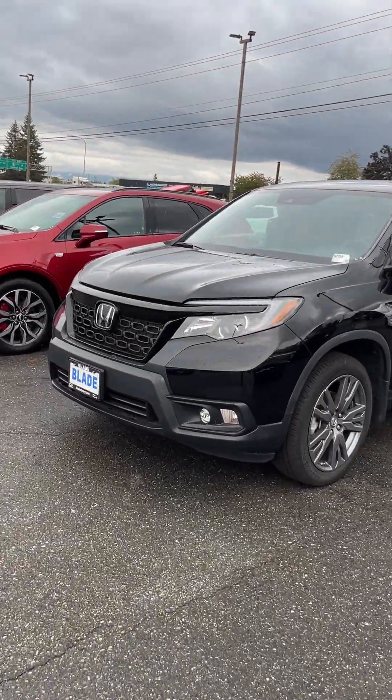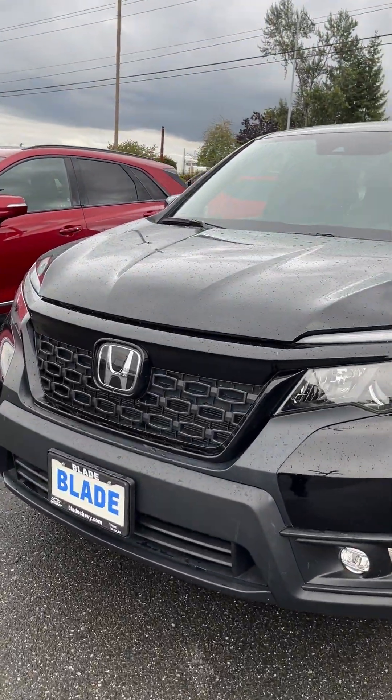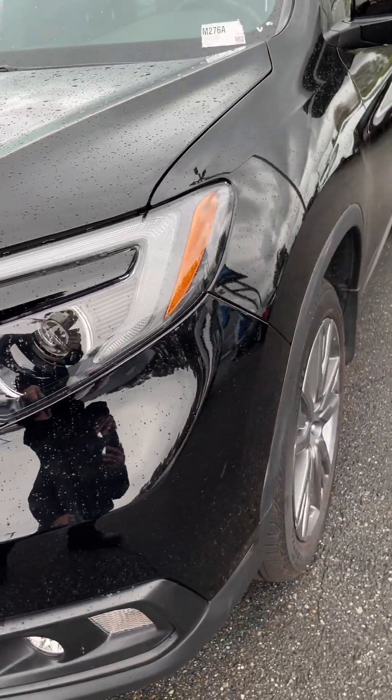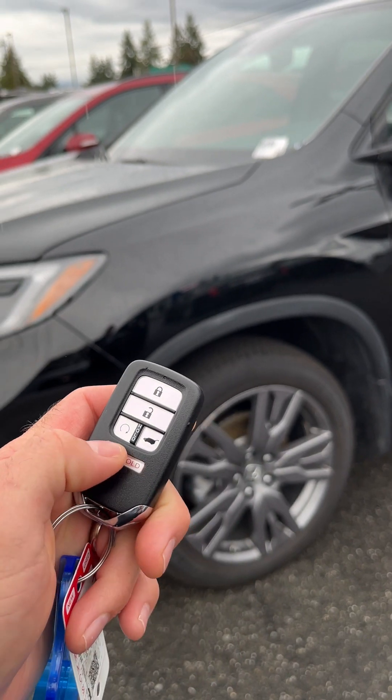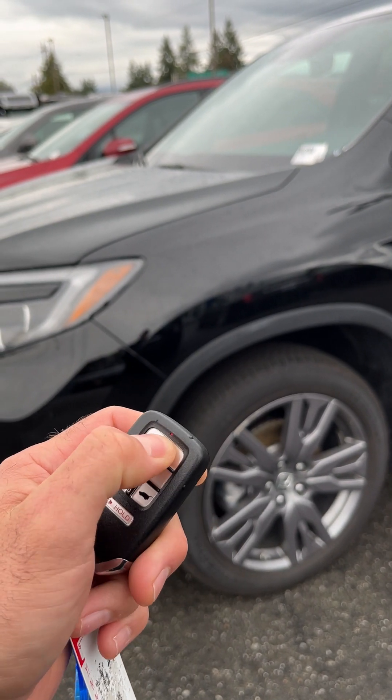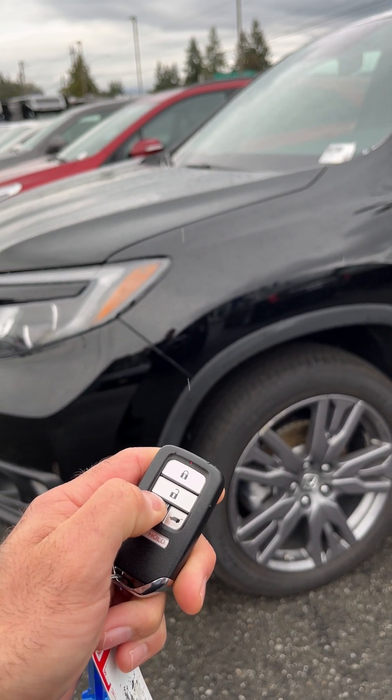Here's the vehicle — trying to do a quick walk-around before it starts pouring on me. Here's the key; I believe we only have one key fob. See if I can do a remote start on it.